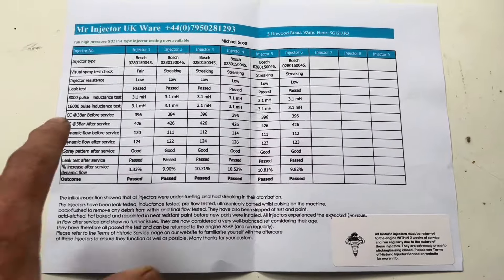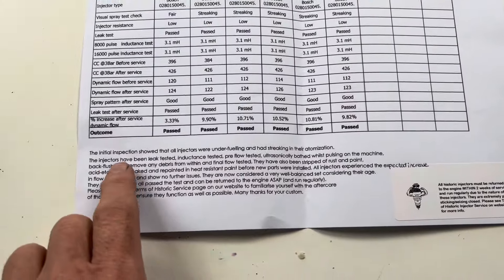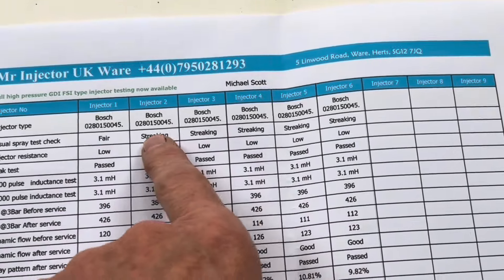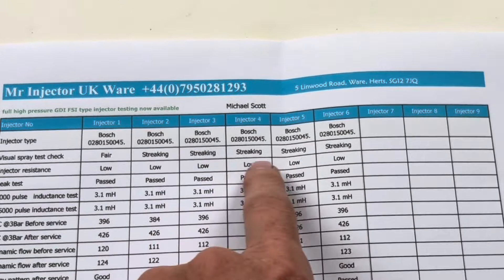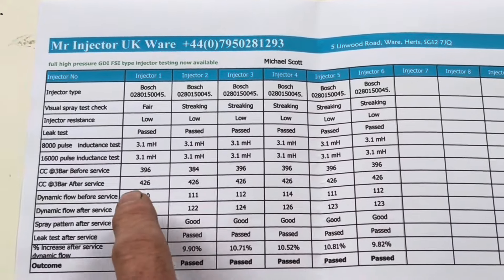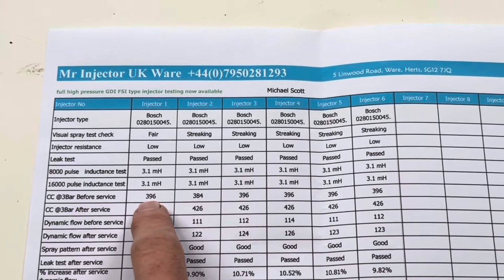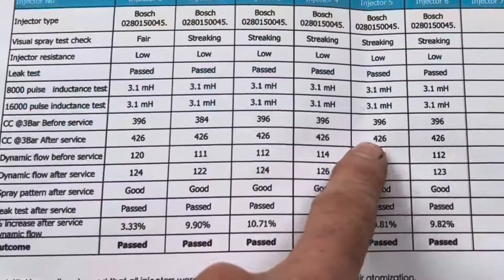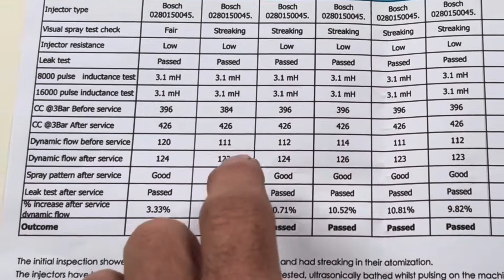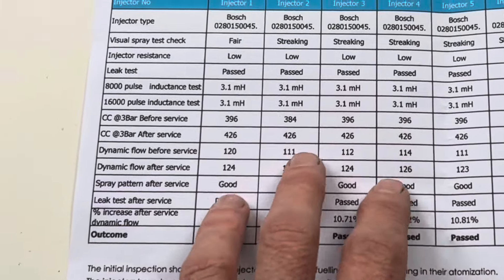When you get your injectors back you'll also get an inspection sheet, and the initial inspection showed that all injectors were under-fueling and had streaking in their atomization. That is what I noticed when we tested these injectors ourselves — other than atomizing the fuel it was just basically spraying it out, and that is reflected here as well. We also noticed that the flow rate on the individual injectors was different, and you can see here that after the service the flow rate is increased by about 10%, remembering that these engines actually do take quite high fuel flow on the injectors.